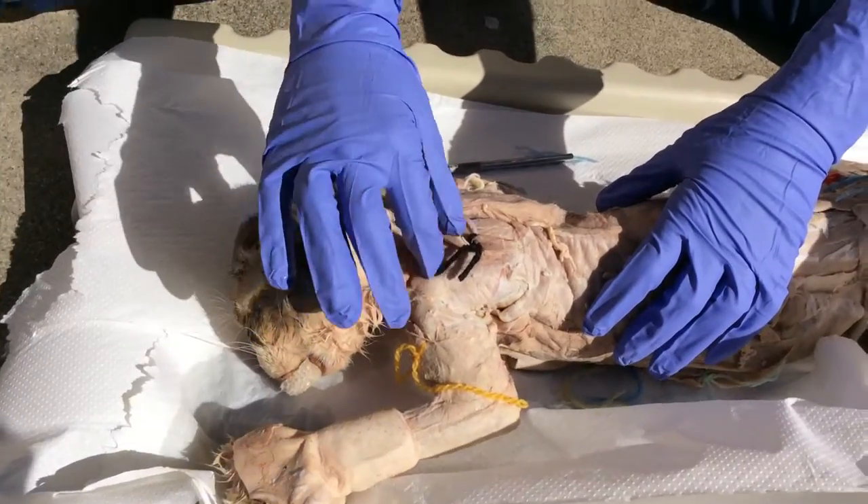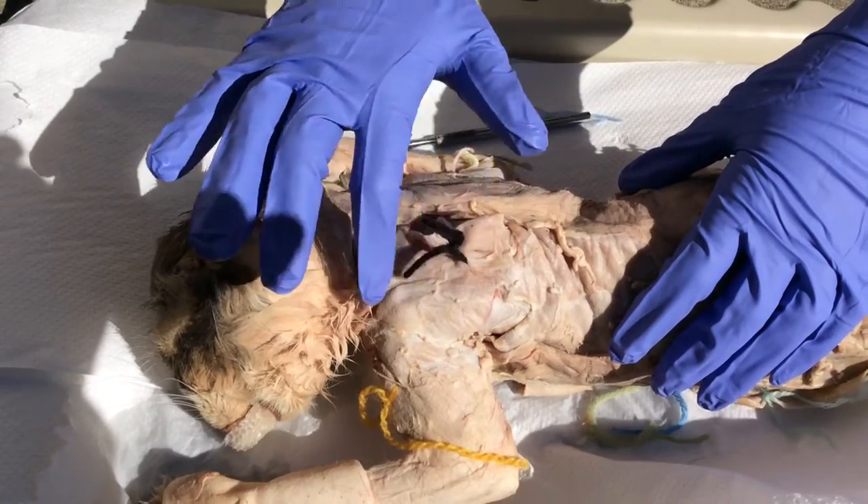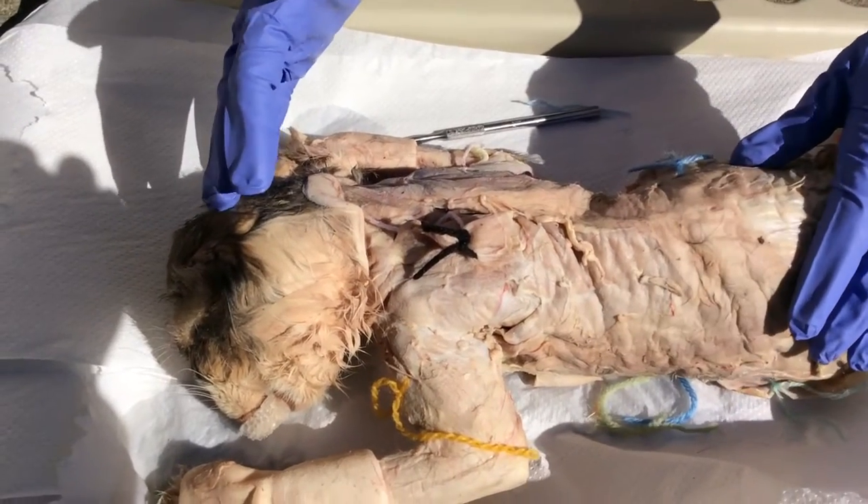Next is the trapezius in black, which elevates the shoulder. There are striations up and down, which allows the shoulders to elevate and move up.